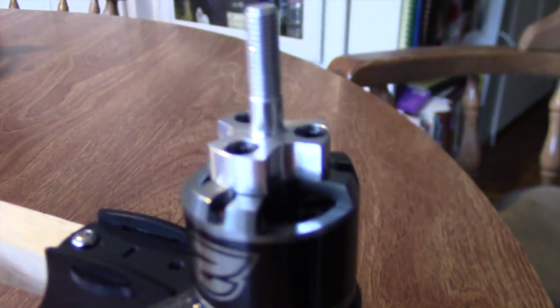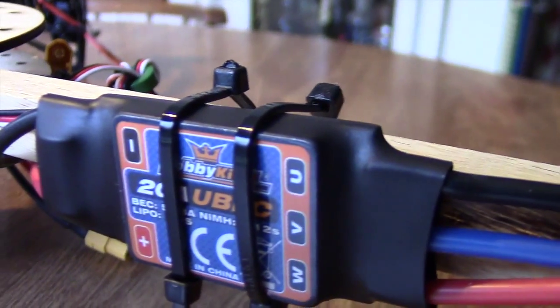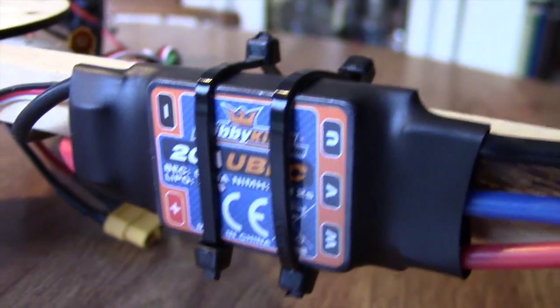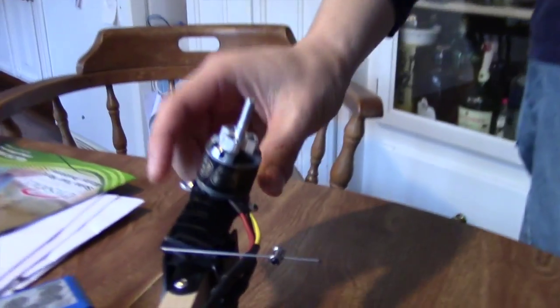So what we want to do is change the programming on the speed controller, and this is what we call flashing. We take the existing software that's on the speed controller and replace it with something more appropriate to the activity we're trying to do — in this case the multi-rotor, which demands faster response time.